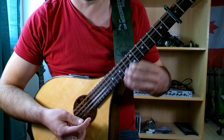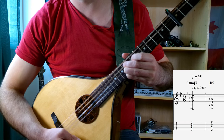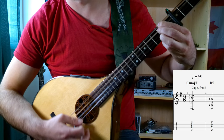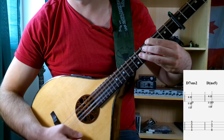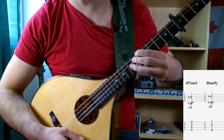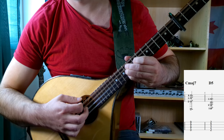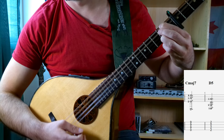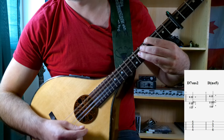To begin, let's familiarize ourselves with the chords that we're going to see throughout this song. First up, we're going to have a C major 7 chord, a D5, a D7 suspended 2, a D number 5, back to C major 7, D5, D suspended 2, and D number 5.